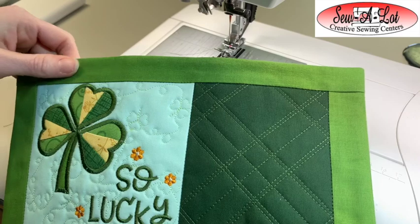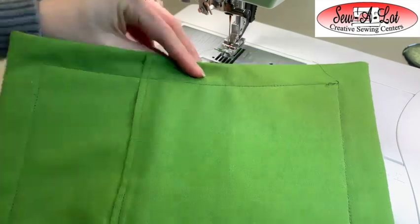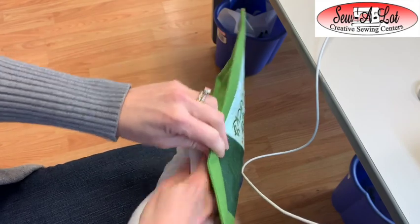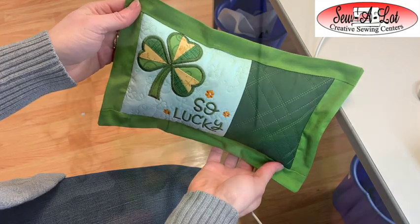By stitching in the ditch, we've created a flange and a case for the pillow form. Stuff the pillow form in there and you're ready for St. Patrick's Day!